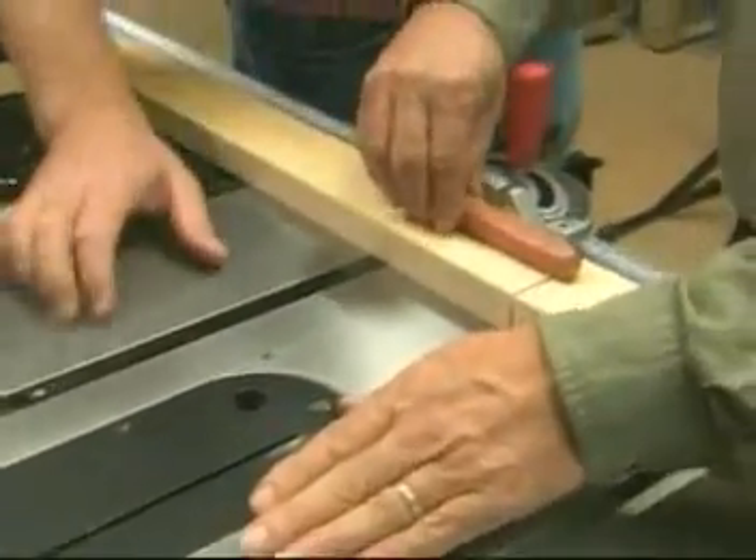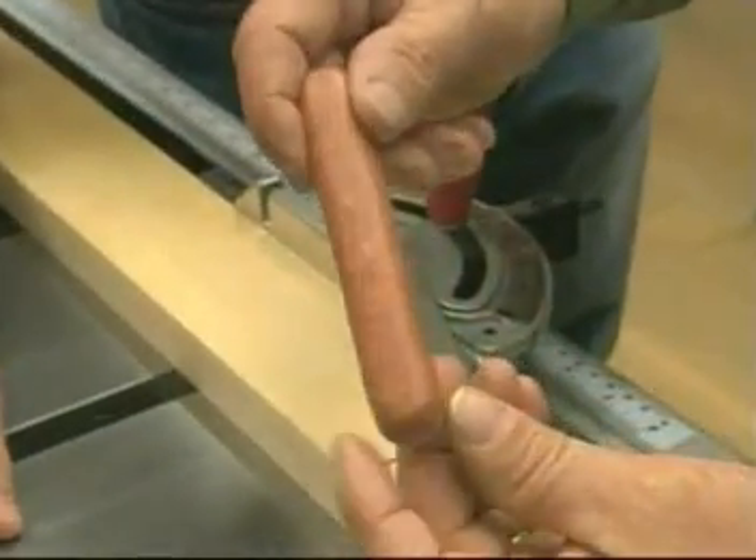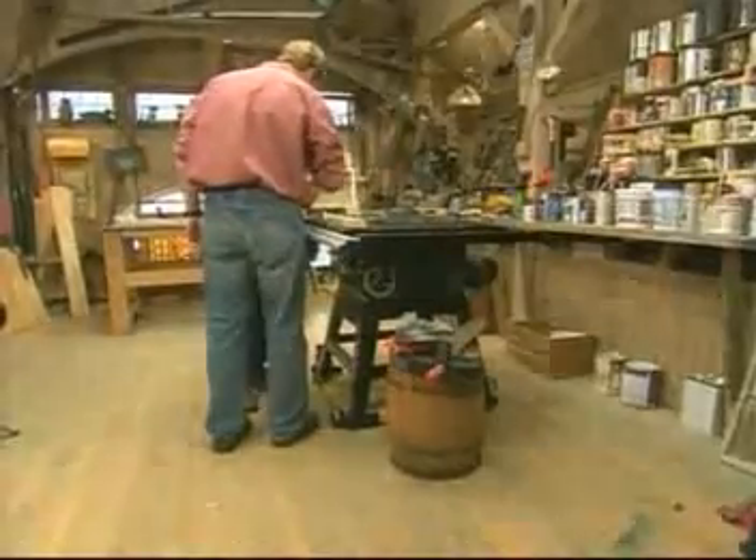The blade goes right down instantly. That is remarkable — the saw shuts off. And you know what? There's not a mark on the hot dog. Not a mark to be seen.